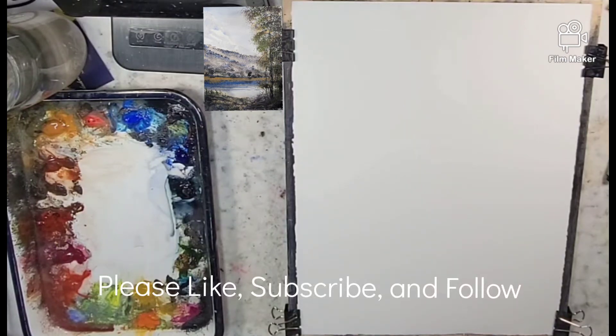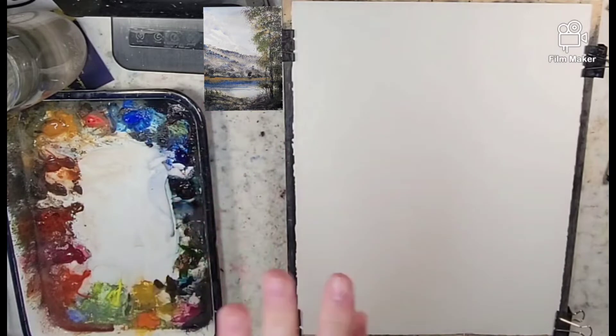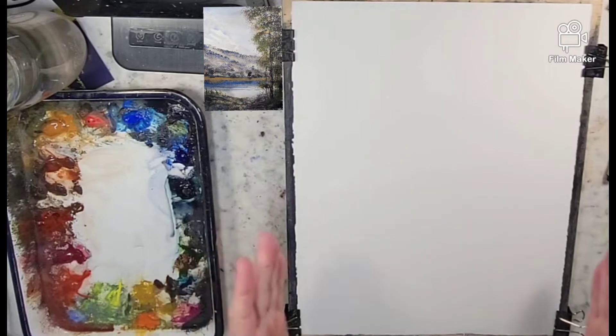Hello everyone and welcome to Andrew Broussard Watercolors. Today I'm trying something a little bit different. My camera is way zoomed out and it's really high up on the tripod, so my whole desk is being shown. However, I'm going to try and crop it so that we can just get in on the image itself, and with this experiment we're going to see how well the detail in that video shows up.